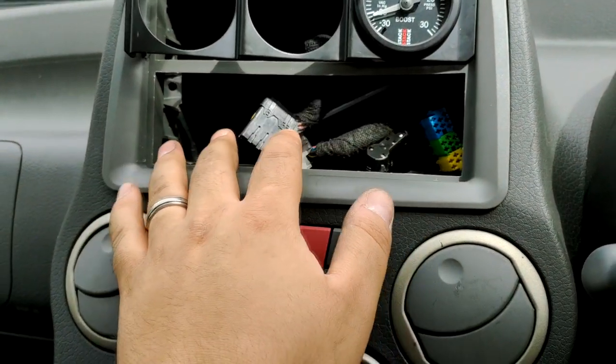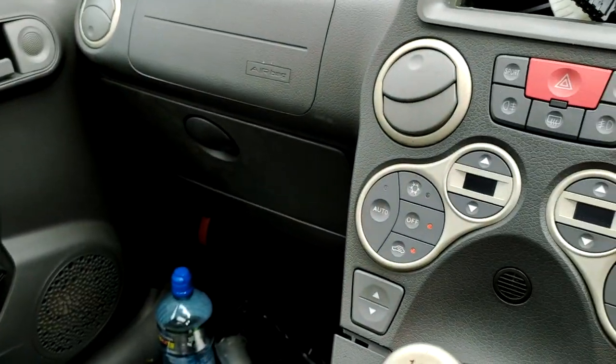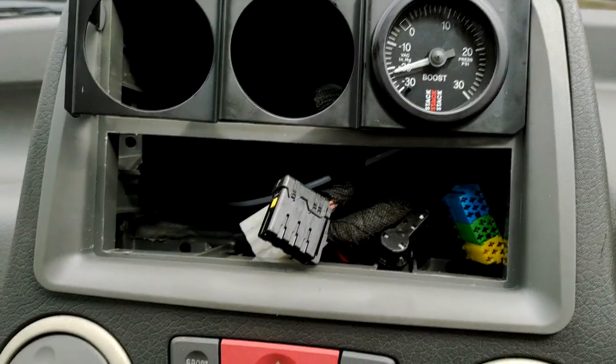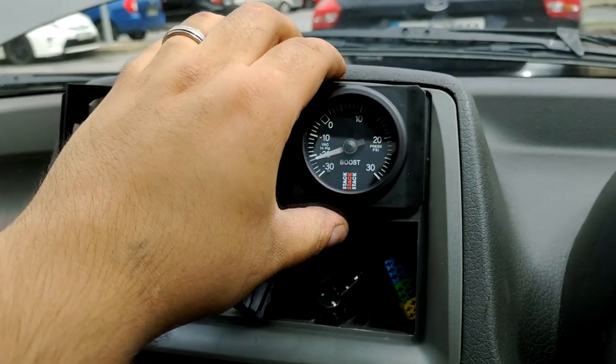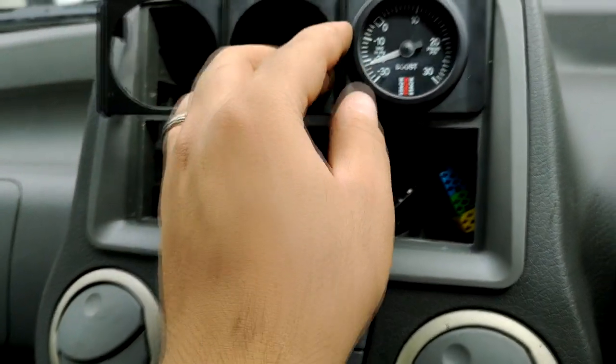I'm going to have a radio here at the bottom — I've had it for years, it's a little Sony thing, it does Bluetooth, so from my needs it's fine. I mainly just want to have information displayed here. I definitely have to cut out a little bit to fit the frame at the top and bottom for the gauge.